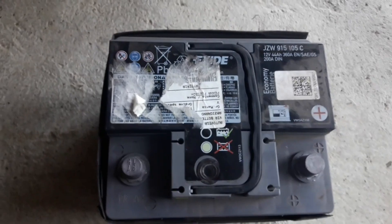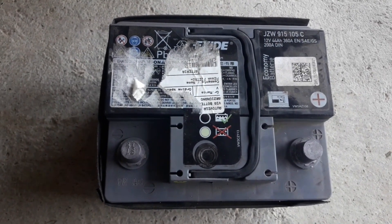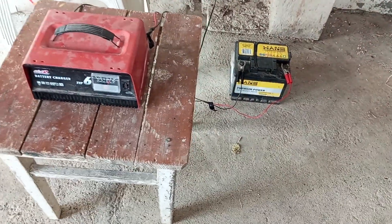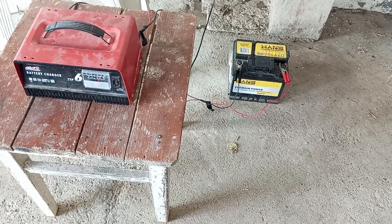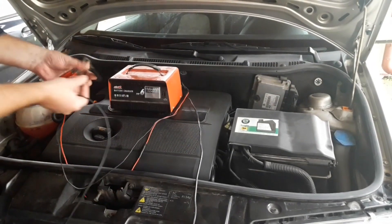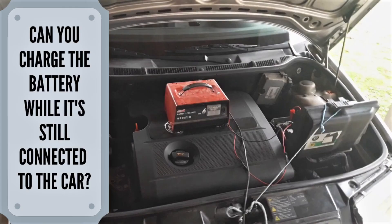Before we start, we must mention that there are two ways to recharge the car battery: while the battery is still connected and on the car, and when you take the battery out of the car and then recharge it. We will show you in this video the more common way — taking the battery out and recharging it. If you want to see the other way, while the battery is still connected to the car, you can visit the spare repair and see how it's done. Link for the video is in the description.